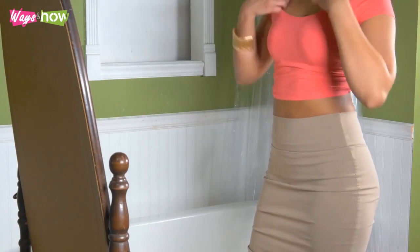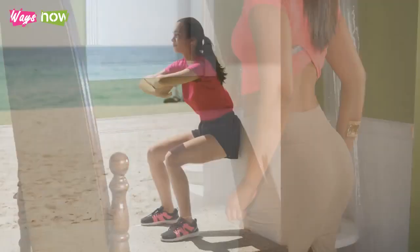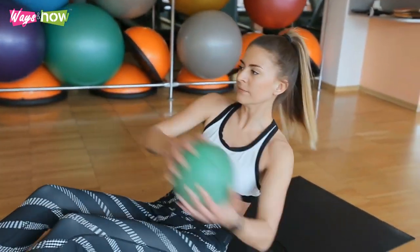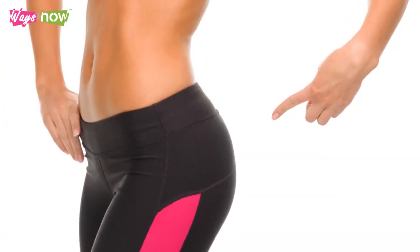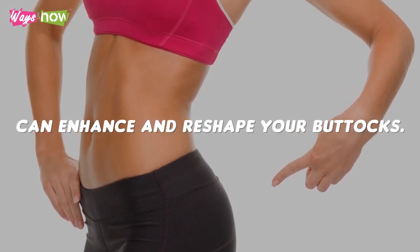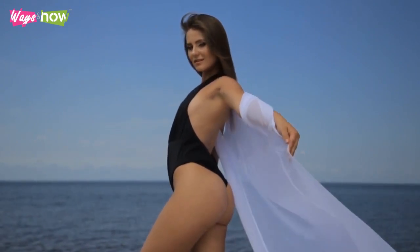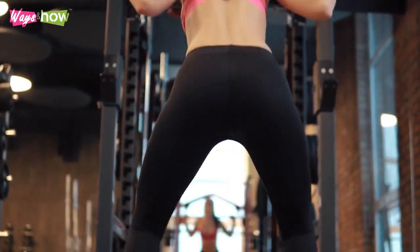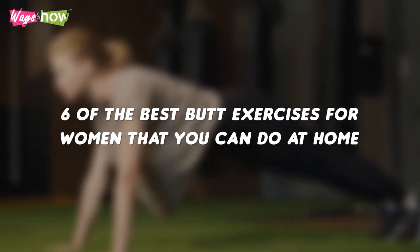Women are not ignorant of these preferences. They know what part of a woman's body attracts men the most. This is why some women try to do something to enhance those features. Though you can exercise to enhance or improve your legs or breasts, those exercises do not fully enhance those areas as butt exercises can enhance and reshape your buttocks. Having a firm and round butt is something that can significantly impact not only your shape, but also your confidence. It takes specific types of exercises to develop a tighter tush. Here are six of the best butt exercises for women that you can do at home.